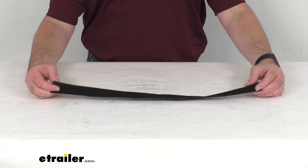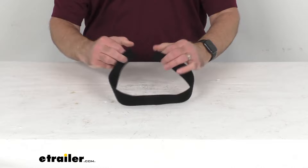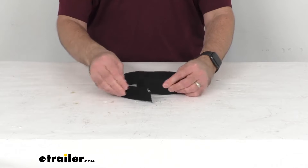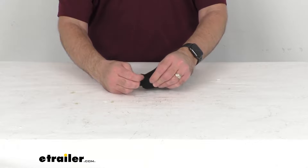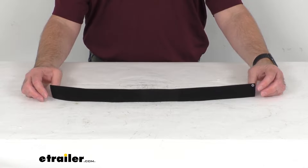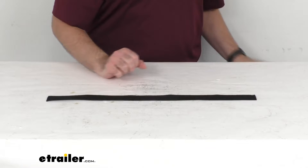If you are needing to replace a worn or broken hook and loop strap that attaches to your Seasucker Bike Racks rear wheel housing, then this is the strap that you are going to need. This strap is compatible with both the standard and compact rear wheel housing, and the hook and loop design provides a secure attachment around your bike's rear wheel.